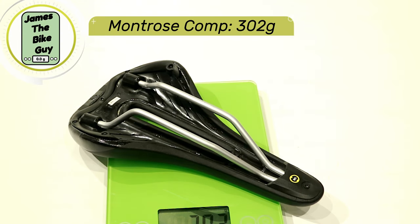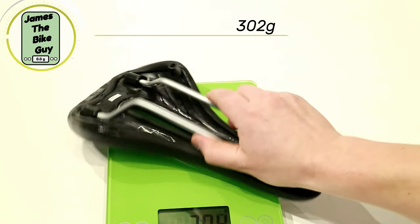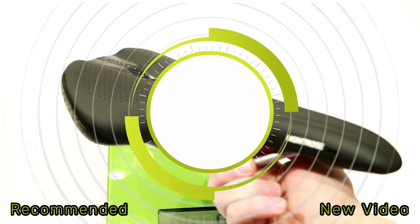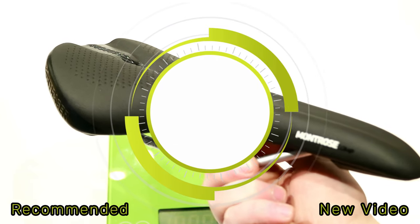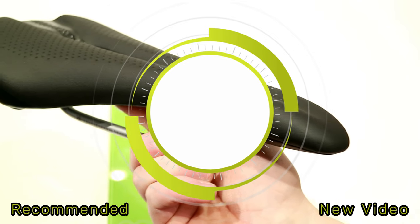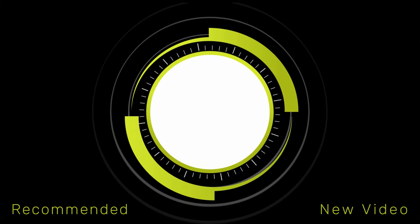This saddle weighs in at 302 grams. Thanks for watching this video on the Bontrager Montrose Comp. Go ahead and let me know down in the comments below what you think about this saddle, and as always, click that subscribe button so you can see more videos like this in the future.